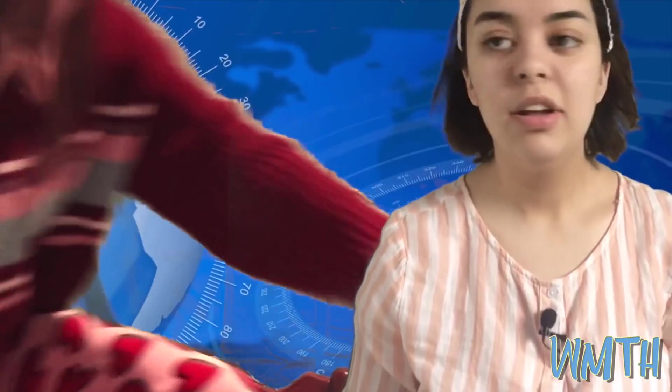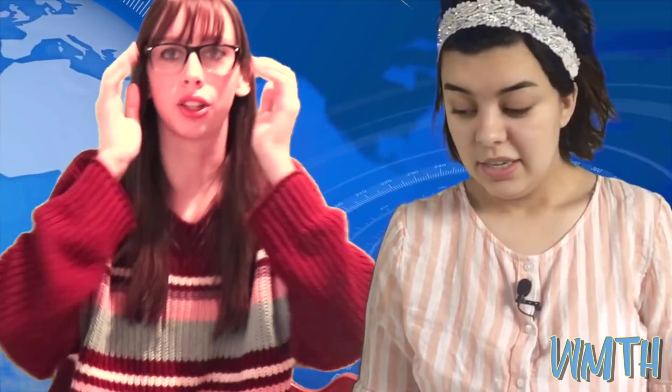Belle? Belle? I'm here, I'm here, I'm here! I'm sorry. Oh my gosh, sorry. I just woke up like three minutes ago. Okay, let's go.